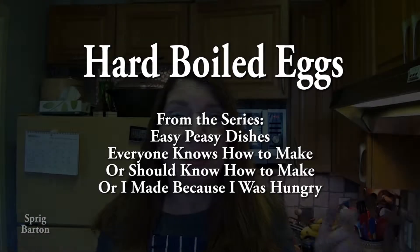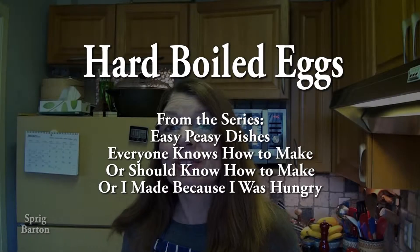Basic video of things everyone knows how to make or should know how to make. We're gonna hard boil eggs — how to hard boil eggs. If you watch my softball video, this is almost the same, only it's longer.